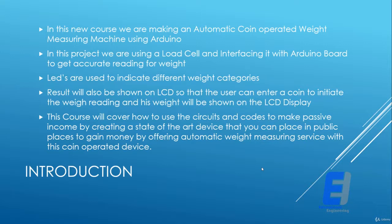The user's weight will be shown on the LCD display. This course will cover how to use the circuits and code to make passive income by creating a state-of-the-art device that you can place in public places to gain money by offering an automatic weight measuring service with this coin-operated device.